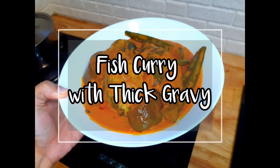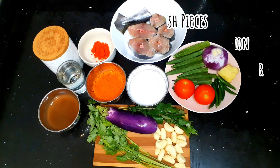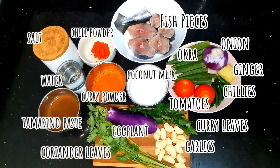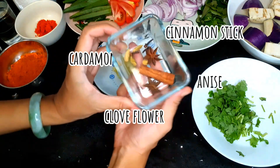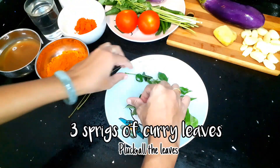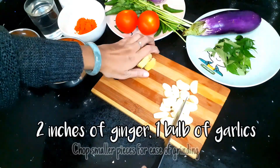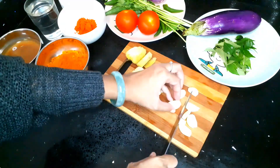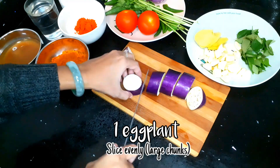Welcome to Kaikuhini channel and today we're gonna make fish curry with thick gravy. These are the ingredients. You may find all of these ingredients at your nearby Asian grocery store. I promise you will get extra flavorful taste by using fresh ingredients. This yummy recipe only takes less than 30 minutes to complete.